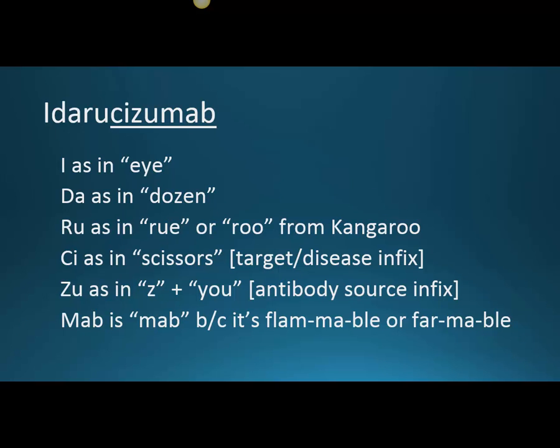The 'I' is pronounced as in 'I,' and you have two I's. The D-A is as in 'dozen' — the D-O in dozen has that schwa, that upside-down E if you know the phonetic alphabet. Then 'ROO' as in the word 'rue,' which means regret, or simply 'roo' from the end of 'kangaroo.'